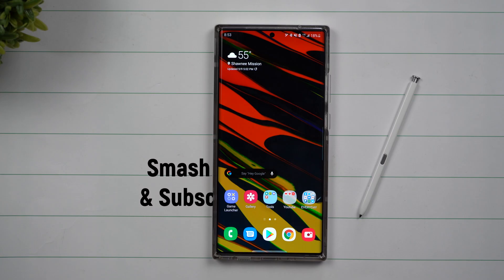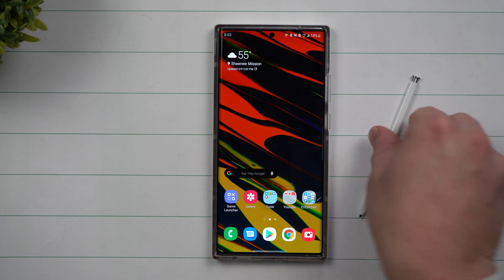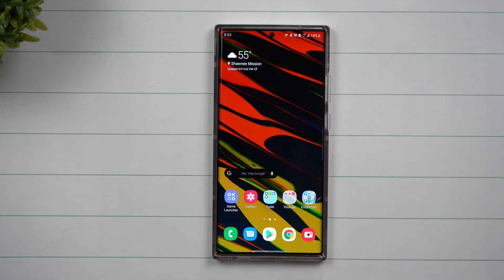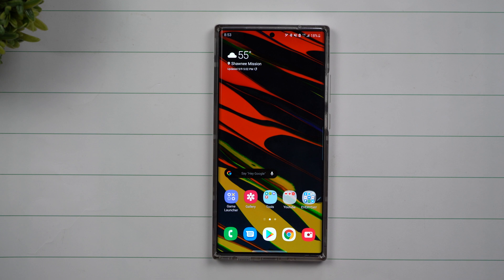Hey everybody, welcome back to Samsung in a Minute, the channel that trains you on Samsung Galaxy devices in around two minutes. Today we're going to talk about five hidden features built inside of the Galaxy S Pen for your Galaxy Note 20 and the Note 20 Ultra. This will also work with past Galaxy Note phones. Because we are covering five hidden features, we're going to bang through these pretty quick.